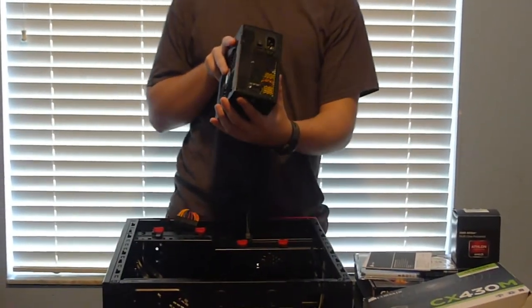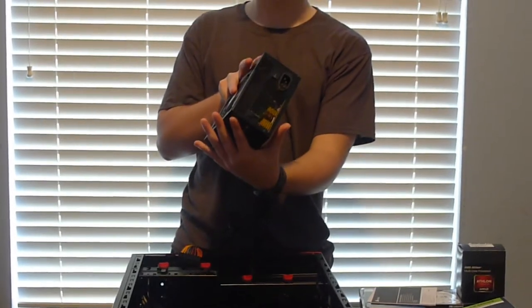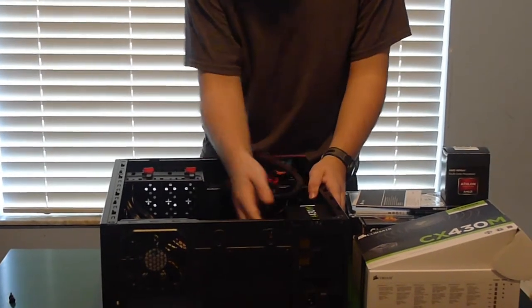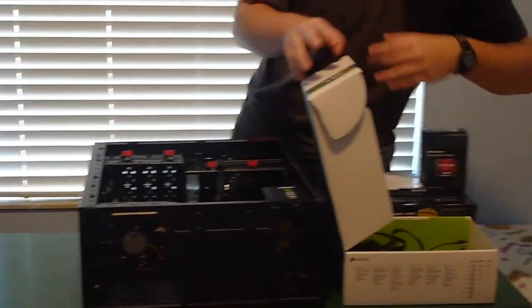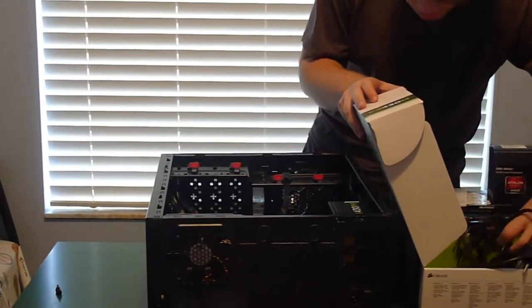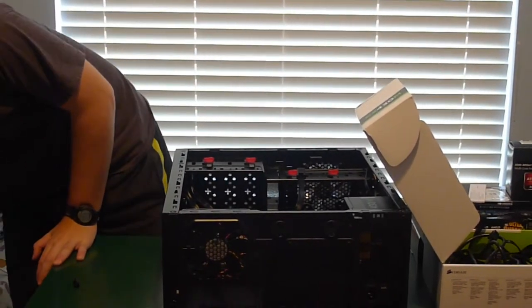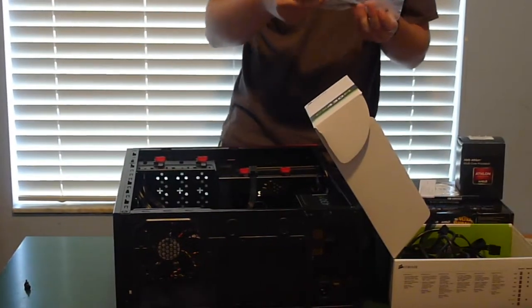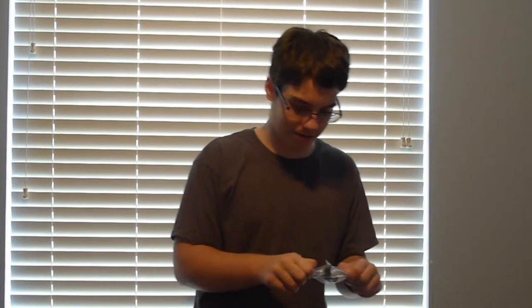Pro tip: when you're installing your power supply in the bottom of the case, flip it over so that the fans are pointing to the bottom of the case. I believe there are screws in here somewhere. I spent about ten minutes looking around, trying to figure out which screws from the case go with the power supply, and then I found them right in the power supply box. Screws.